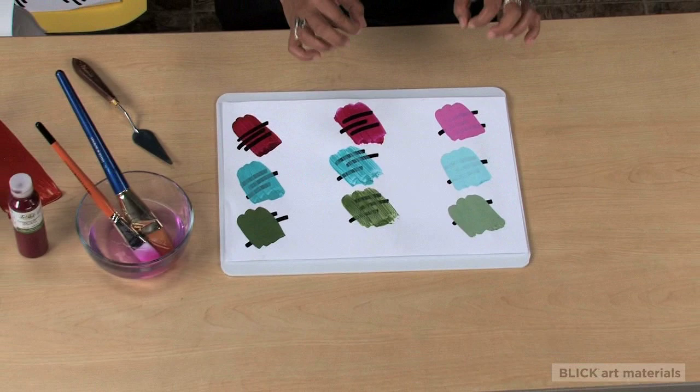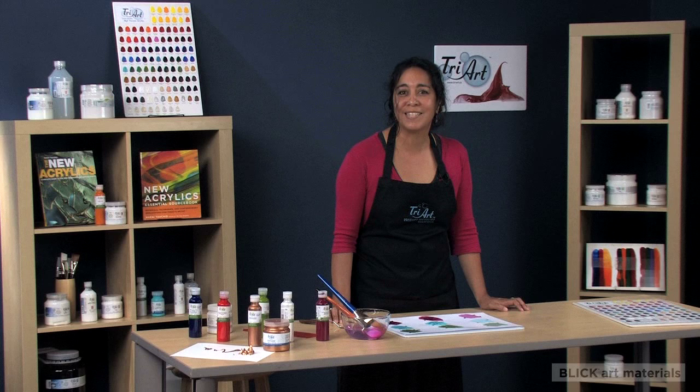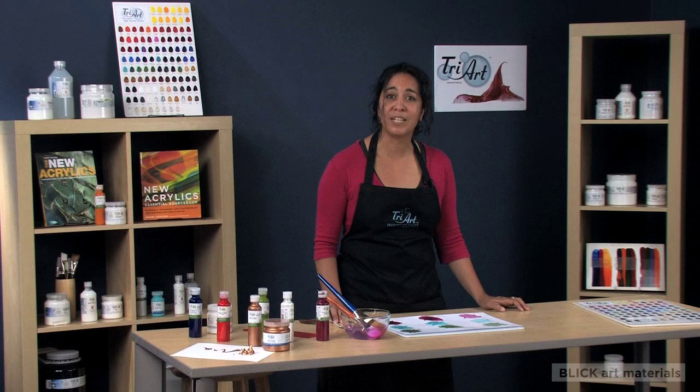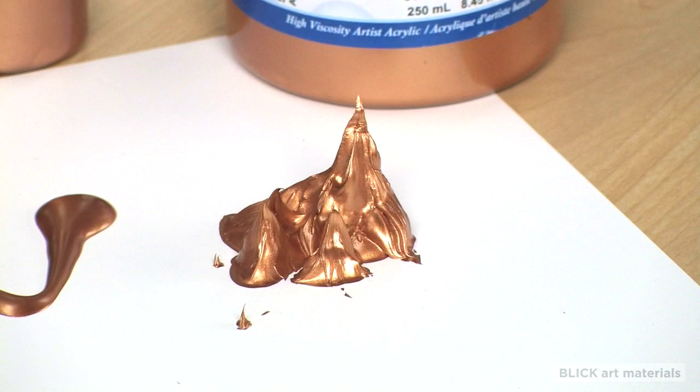The fluid format of the colors makes them ideal for detailed applications. Each color is also micro-filtered for ease of use with spraying or drawing tools with the addition of a flow release agent. Using liquid acrylics with acrylic mediums gives the artist a great deal of control, as these intense colors disperse into all acrylic mediums with ease and uniformity.